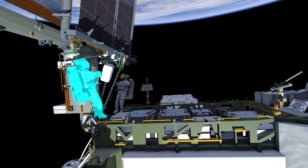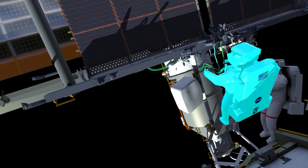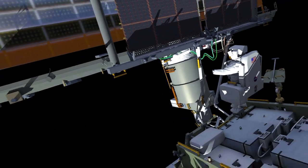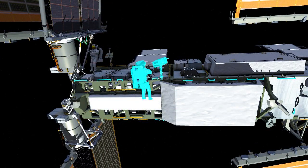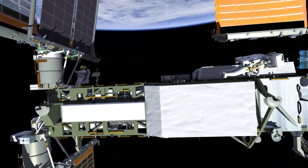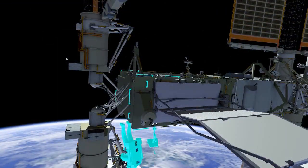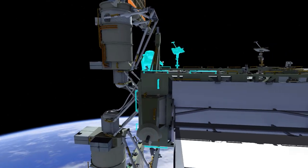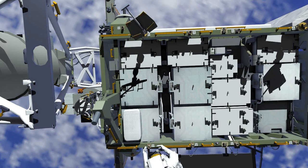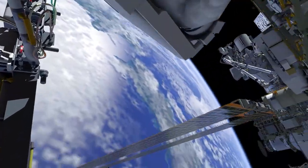Once IROSA has been fully deployed, there are checkout steps performed to make sure that everything is hooked up correctly, and the crew cleans up the work site. They retrieve the handling aids and the pistol grip tools and prepare for the second EVA in the series. To do this, they take their foot restraints and move them to the other side of the P6 truss structure, which will be the work site for the second EVA. The crew repositions the stowage bag holding the other set of cables to the other side of the truss and pre-positions it for the next EVA.